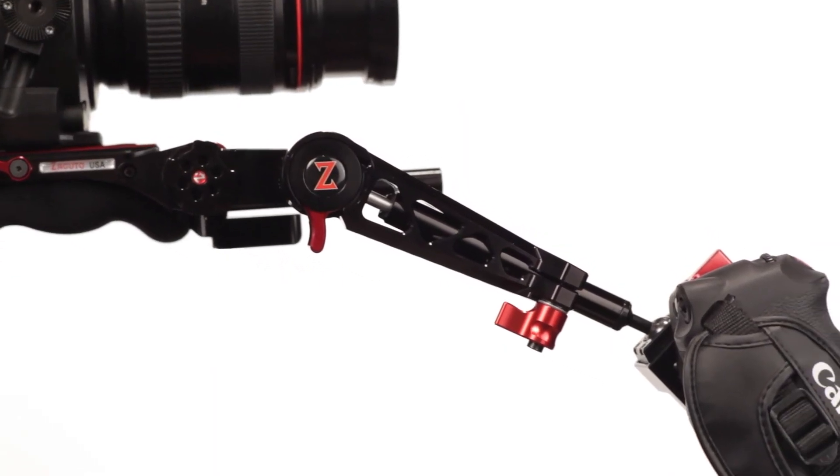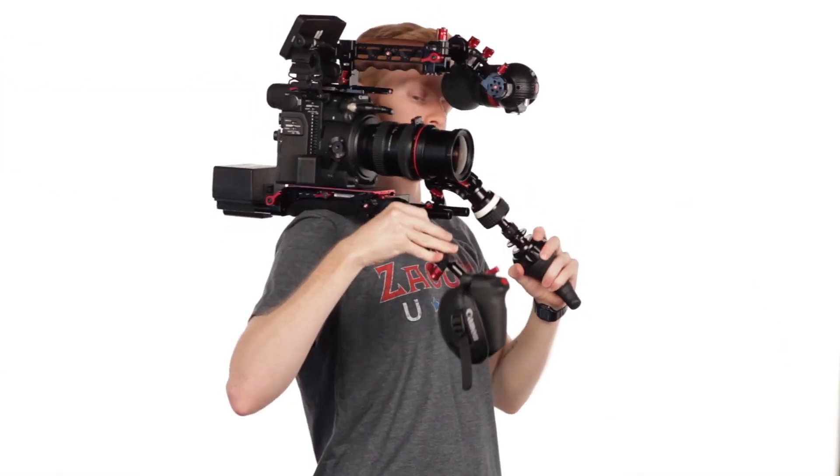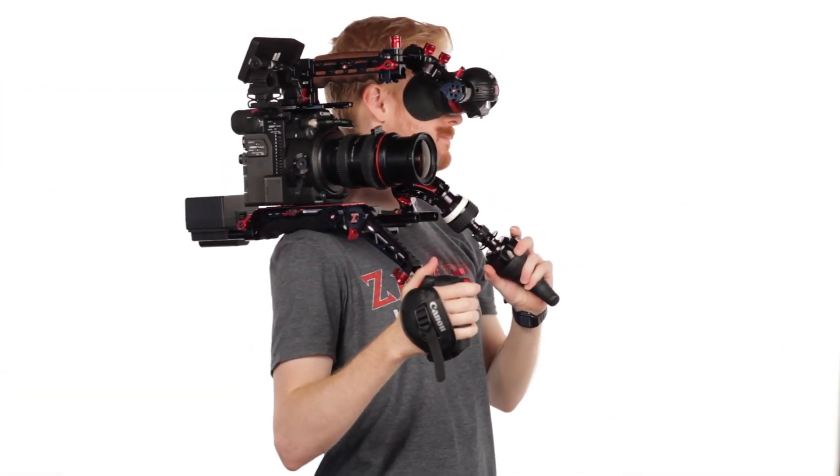Easily mount the Canon grip via rosette to our C200 Z-grip trigger. Now you have an adjustable hand grip that can flip up to set your rig on the ground or pack it quickly in a case.